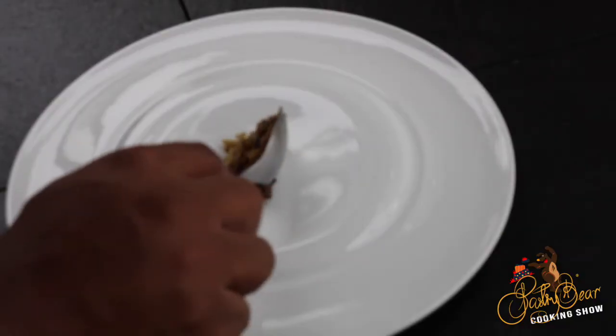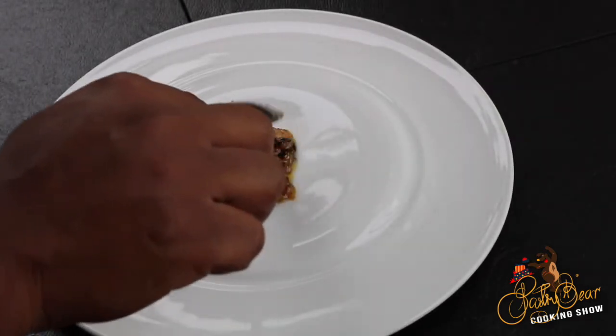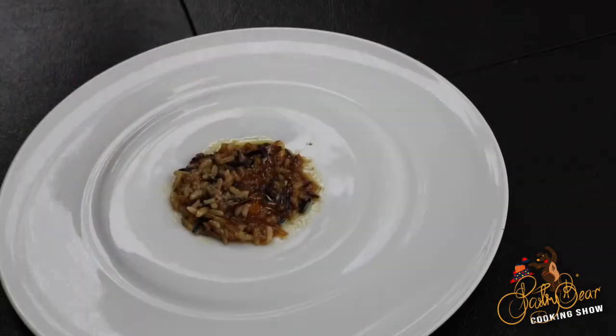After the quails are done, we're gonna remove them and plate the dish up. The first step is I'm gonna put some of the rice down on the plate, add my quail on top, and I'm just gonna keep it simple with the garnish and put some microgreens.